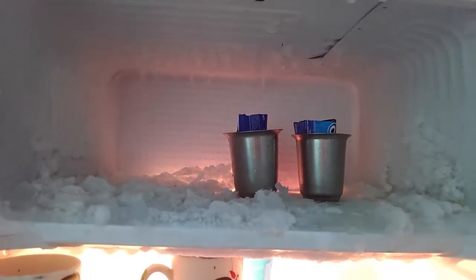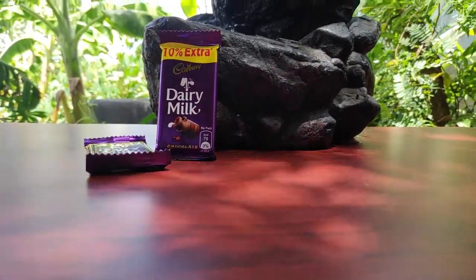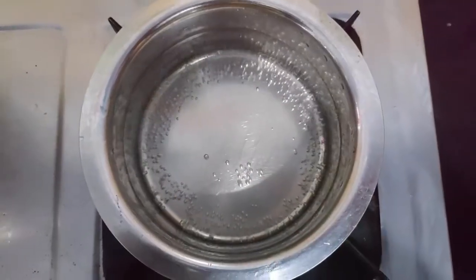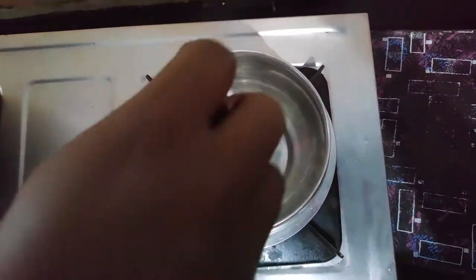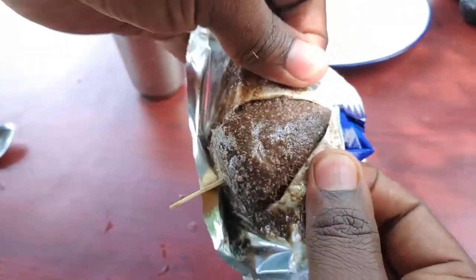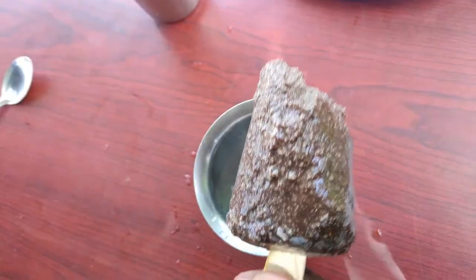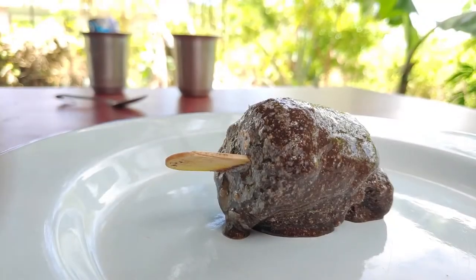Remove the ice cream and top it with dairy milk. Add peanut butter and chocolate syrup. We are ready — add the popsicle to the plate and apply the chocolate syrup on top.